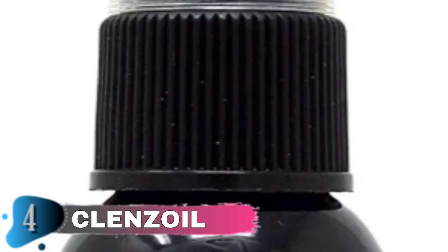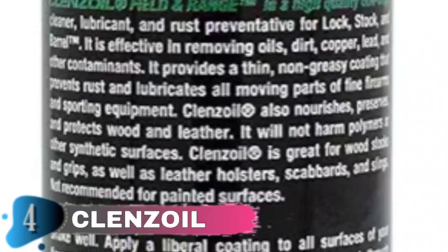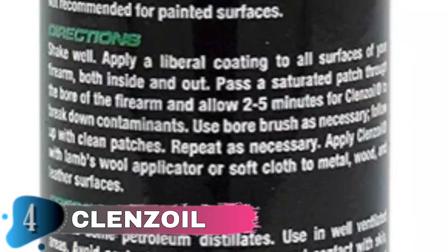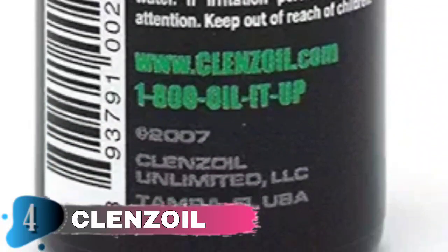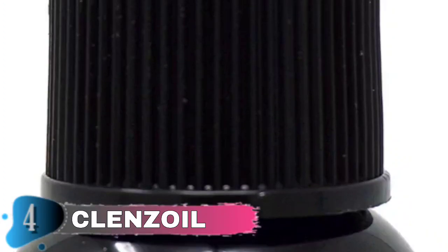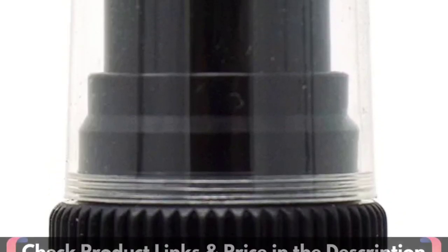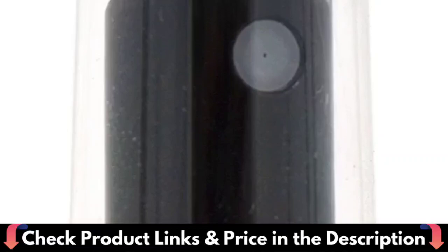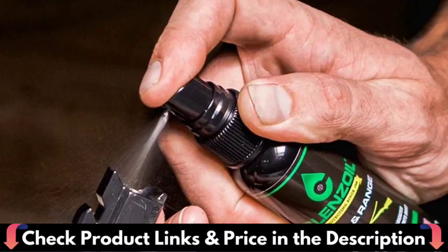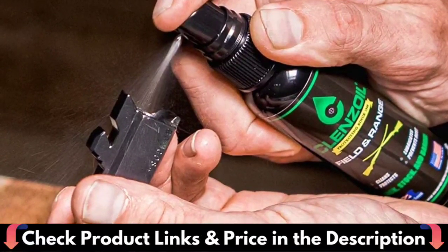Whether it be gun bluing, case coloring, gold inlays, camo coatings, synthetics, or wood stocks, Cleanse Oil field and range has got you covered. Cleanse Oil will not harm gun bluing, case coloring, gold inlays, Cerakote, camo coatings, or wood stocks. Apply a light coating to the surface of your firearm or spray inside to reach the small nooks and crannies. This gun oil and cleaner gently cleans and lubricates. The gun cleaning solvents evaporate, leaving the nourishing oils to lubricate your firearms efficiently.